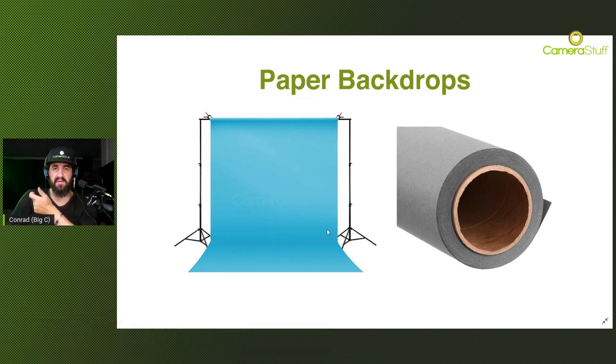The biggest drawback of paper backdrops is that they are easy to damage. When a part gets dirty or damaged you need to cut off that section and roll down a fresh section - so paper backdrops are essentially disposable. This is also the reason they are typically sold in 11-meter or 30-meter rolls. Once you run out of fresh paper you need to buy a new one, so over the long run paper backdrops are the most expensive option out of everything mentioned.